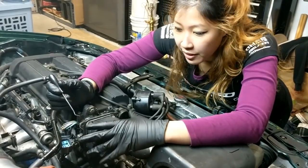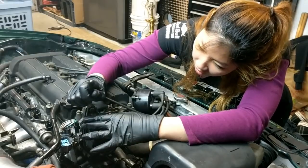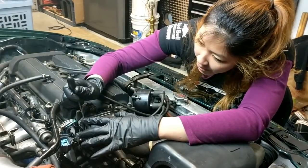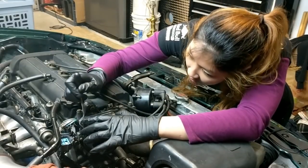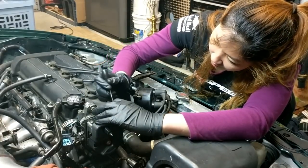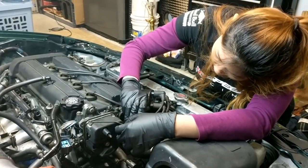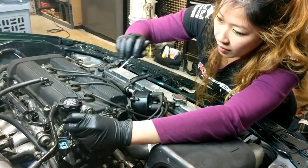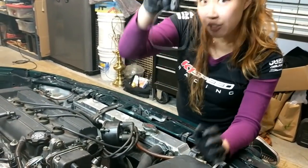Every time you replace the cap, you want to also replace this gasket that's on the distributor. For this, you're gonna need a pick. That's the old one, and this is the new one.